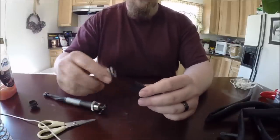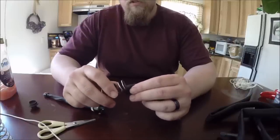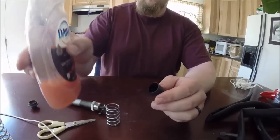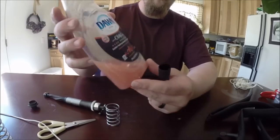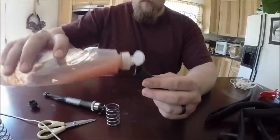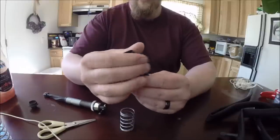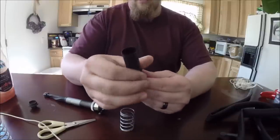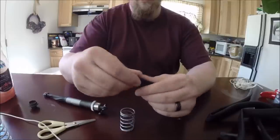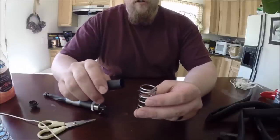A lot of people try to stretch it over this way and it is probably the hardest way to do it. I am going to show you an easy way. First, we need some soap — it doesn't matter, whatever kind. I am going to get a little bit of soap in there and work it around. Make sure you have soap all the way down. When you put it on the spring, it is going to help spread that soap around.